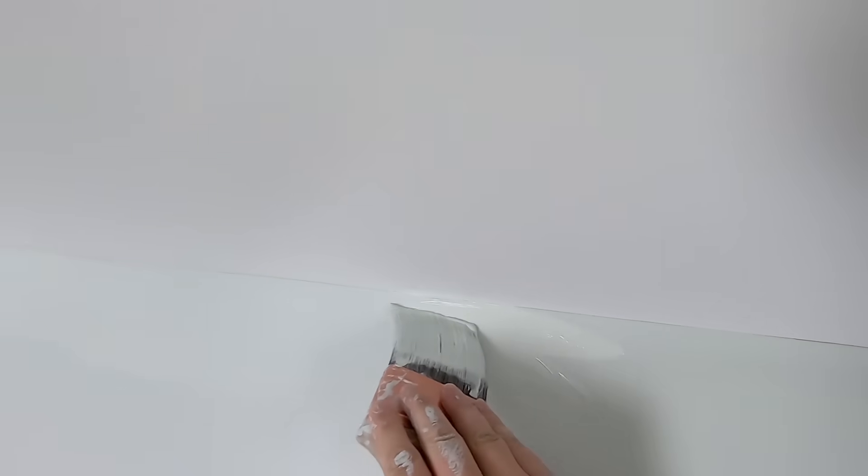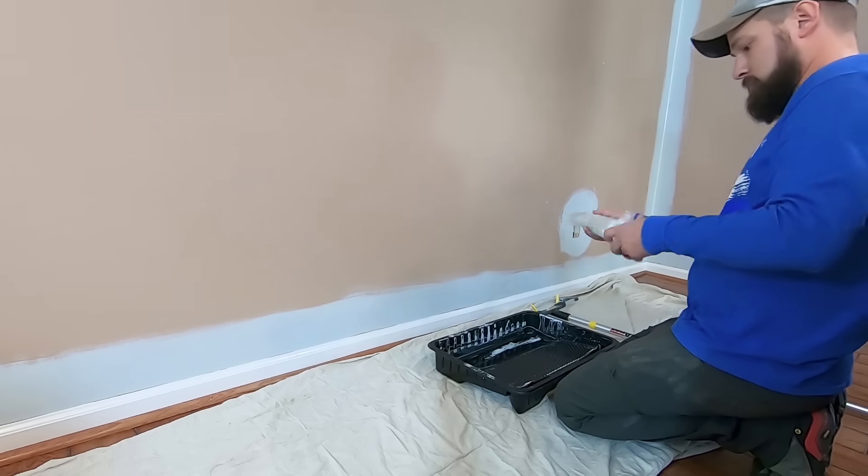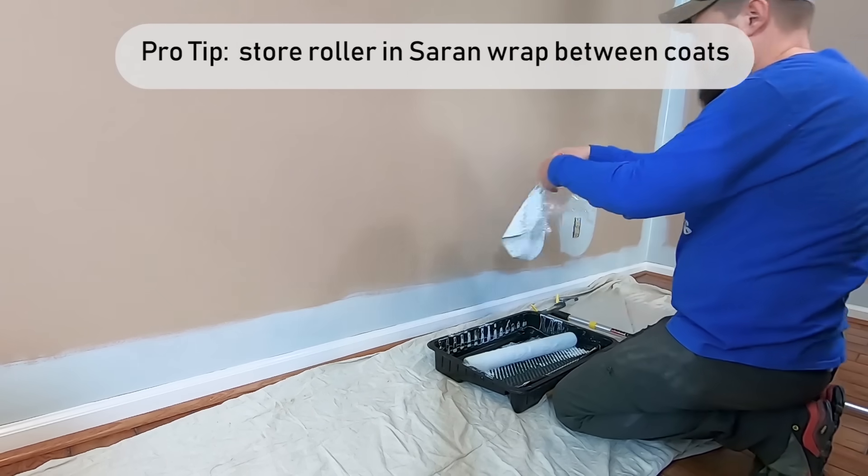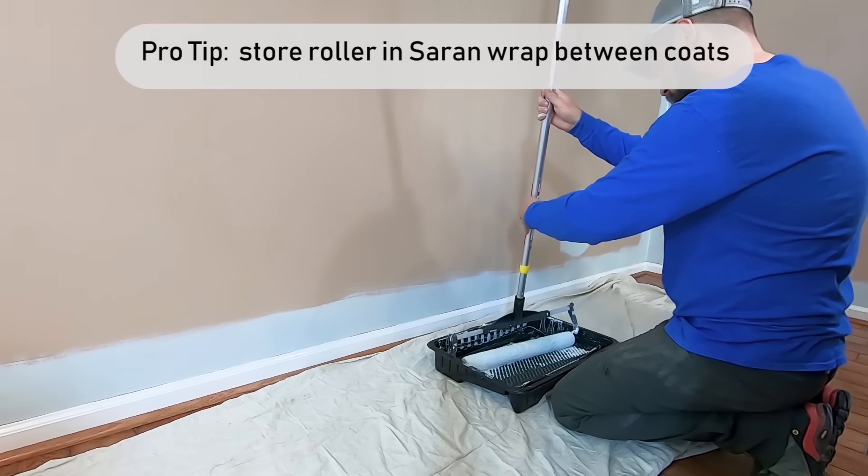When the paint is completely dry it's ready for the second coat. Repeat the same process as before, only now bring the paint all the way to the edge. Between coats, tightly wrap the wet roller in plastic wrap — it can last several days or even weeks.